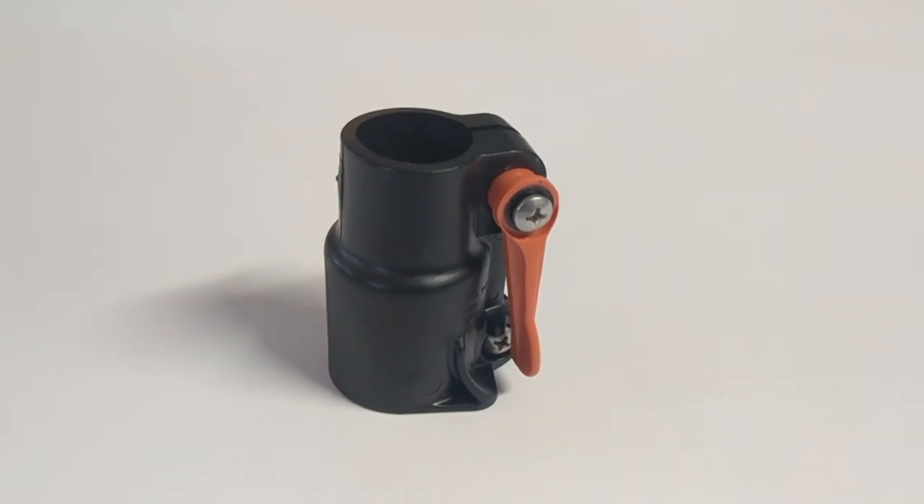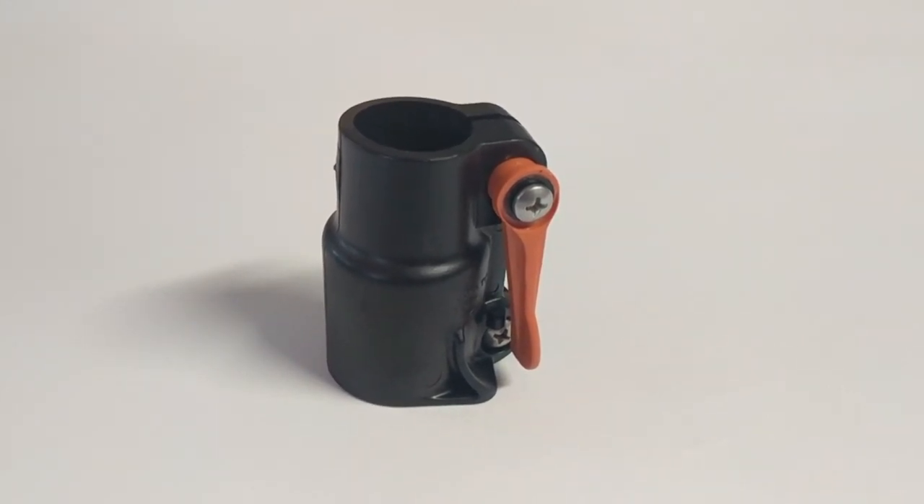We recommend taking your lever lock apart every 60 days to clean and reapply lubricant. Thank you.